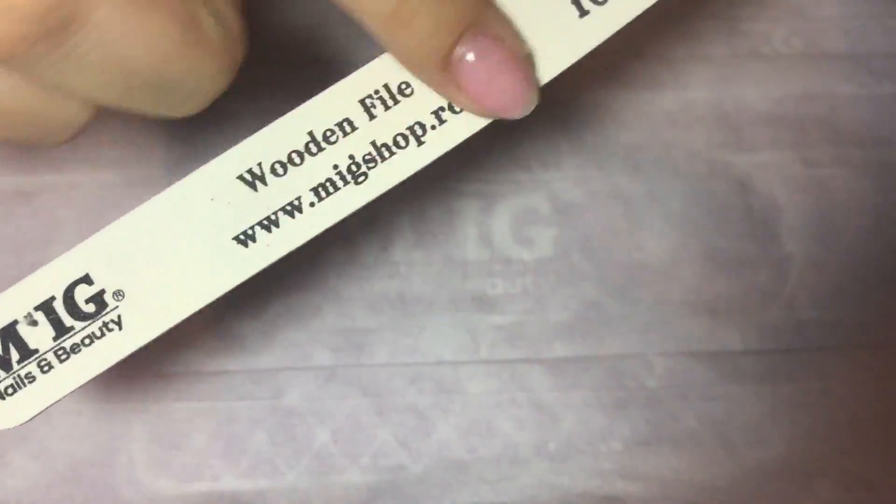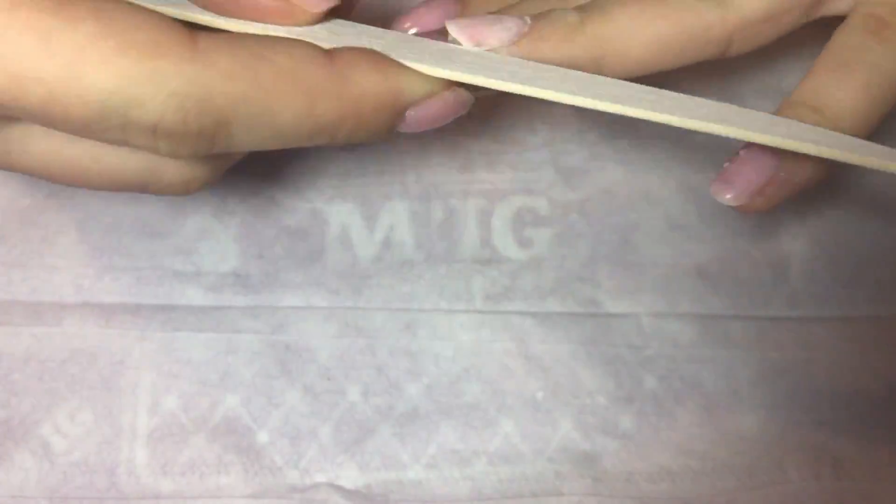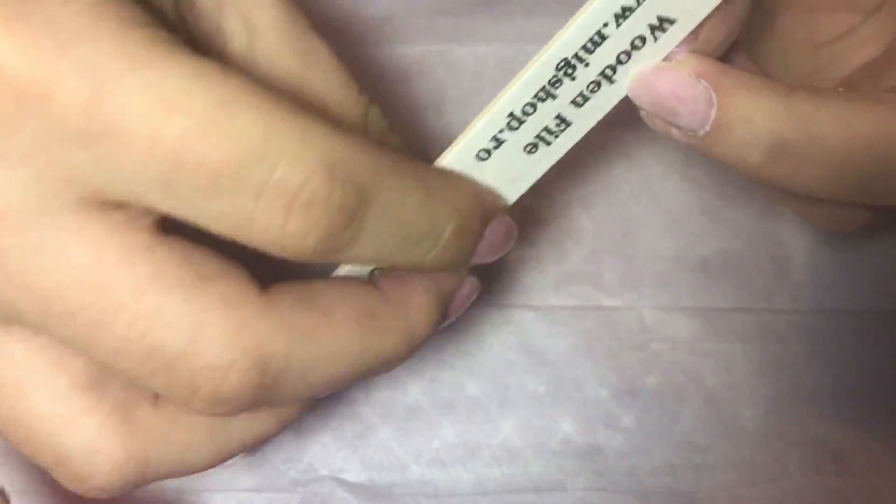Dusting it off, and with a wooden file I'm just going to shorten the free edge of my nail. I'm doing this because if you leave your nail long it will give you trouble when you try to fit your nail form. Make sure your free edge is as short as possible.